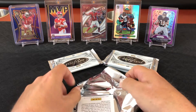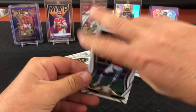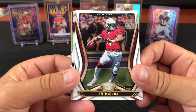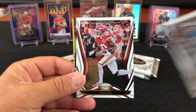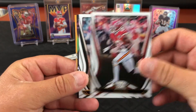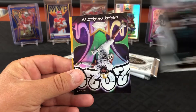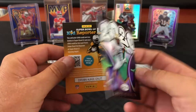We're still looking for one memorabilia and one auto — baby needs a new pair of shoes. We're looking for the RPA and hoping it's not a redemption, since we've got eight of those in the queue since the beginning of August, untouched by Panini. Jamal Adams and Laviska Shenault Junior.